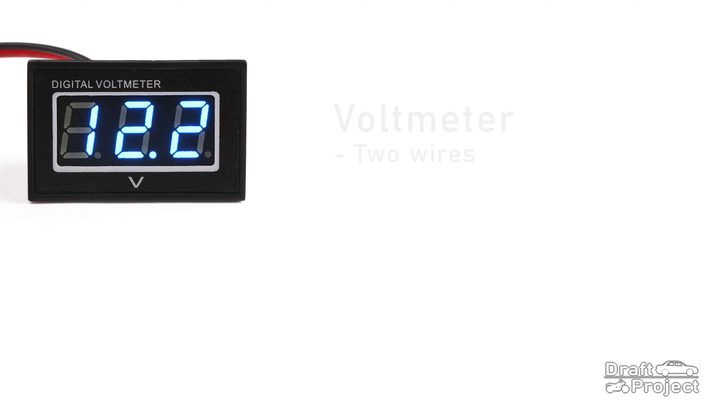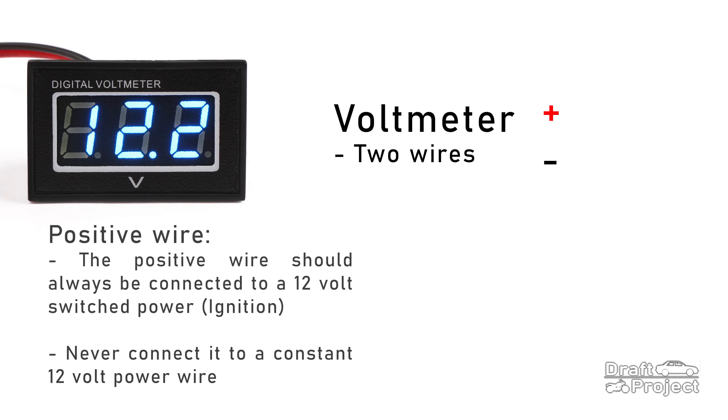The voltmeter will have two wires: a positive and a negative wire. The positive wire should always be attached or tapped into a 12 volt wire that is only activated when the ignition switch is on.